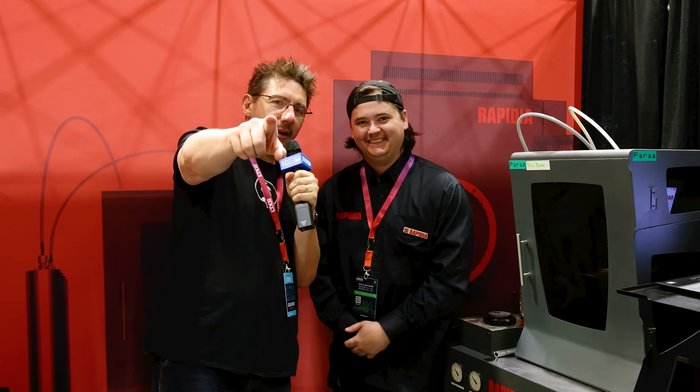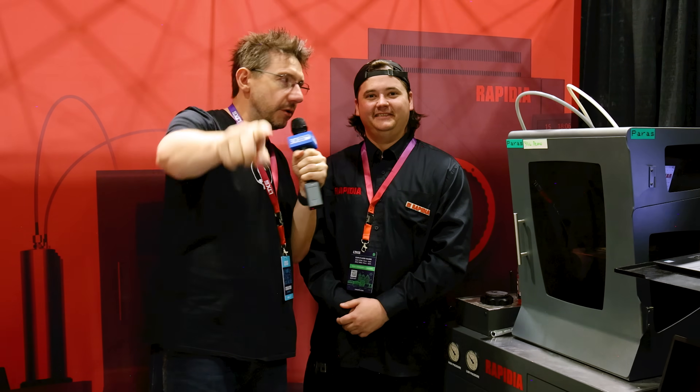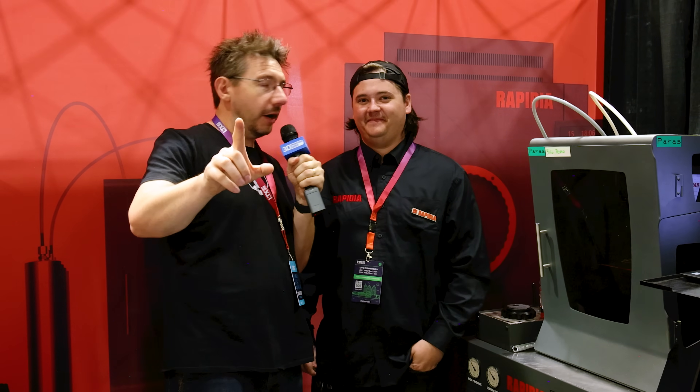If you want to find out more about Rapidia, check out the website at rapidia.com. They're a Canadian-based company and they love 3D printing. As for what's coming down the pipeline, they're looking into a green machining technology by layer — and that's all they'll say about that for now.